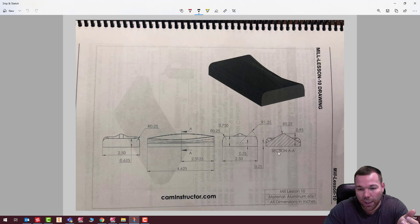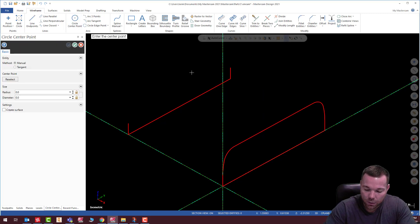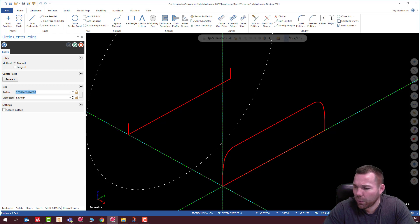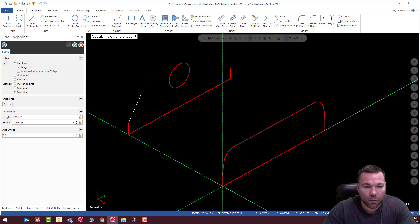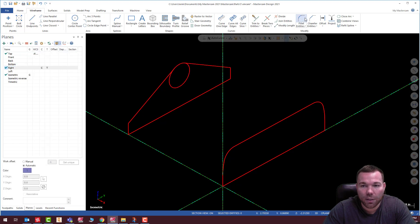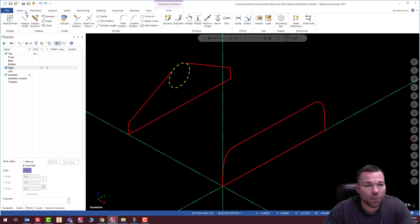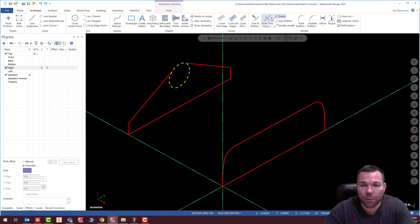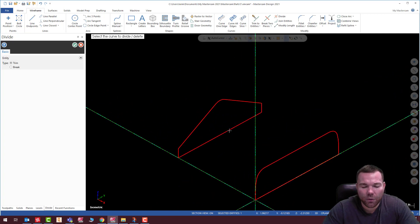So we're going to say circle at 1.25, 0.7, enter, and the radius on that one is 0.25, enter. I'm going to hit check, snap there and snap to there, hit check, and then trim this up. There we go. So there's that profile.